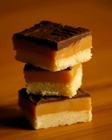Prepared in stages, with the cookie-like shortbread base baked first, followed by the chewy caramel and decadent chocolate.